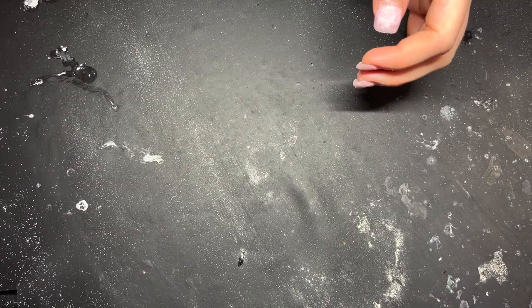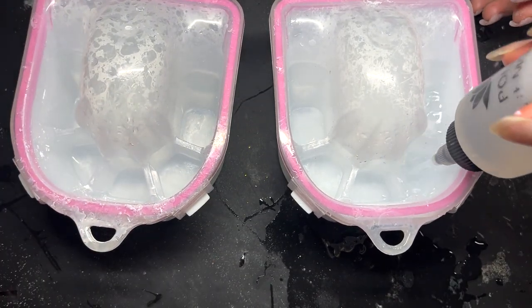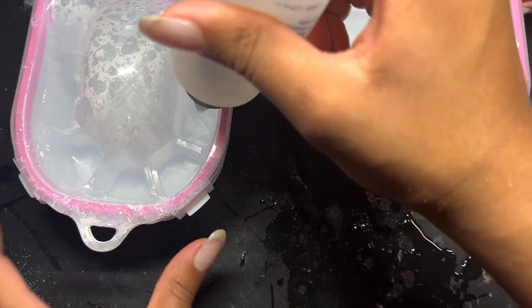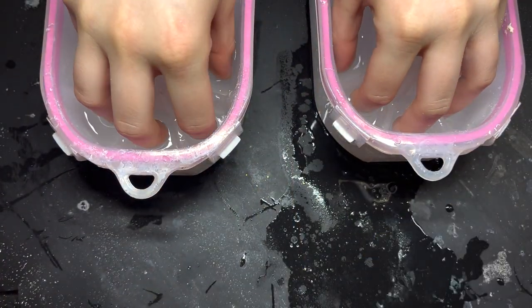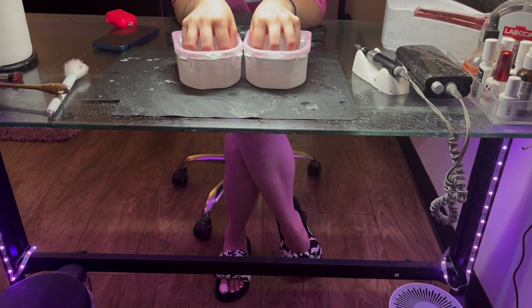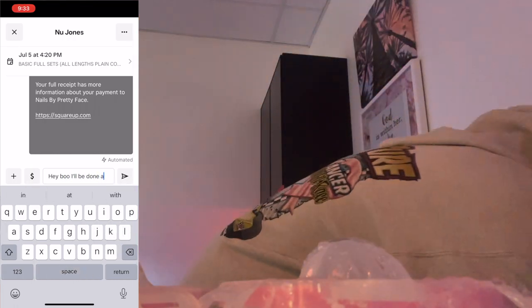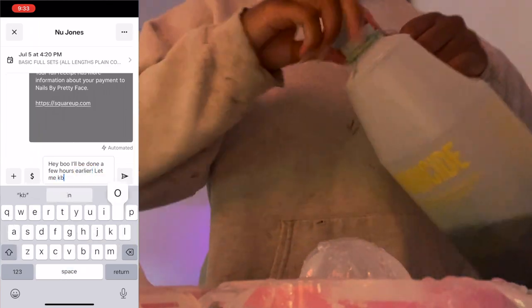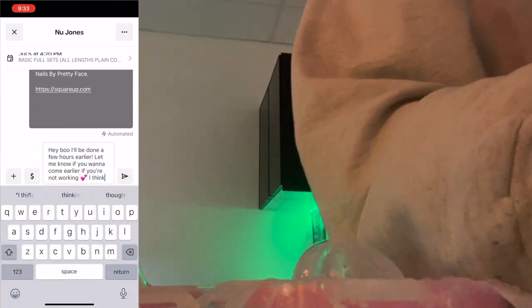We go ahead and start the second part of the soak-off on the hands. The toenails are already in the process of being removed. She puts her hands in the soak and I can tell this won't take two hours by how the product filed down. During soak-offs, keep your hands busy — keep doing things around the suite. I take this opportunity to text my next client, because in the back of my head I know exactly how much time I've shaved down. That comes with experience of knowing your timing.